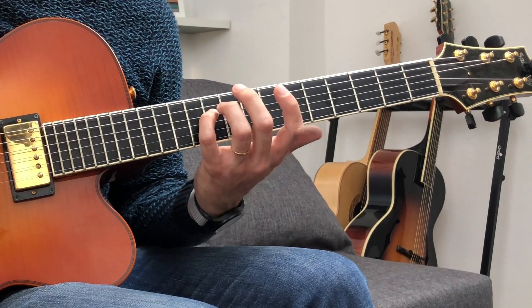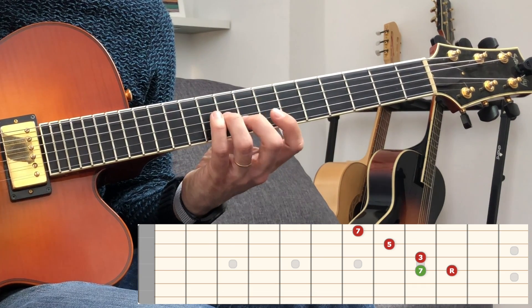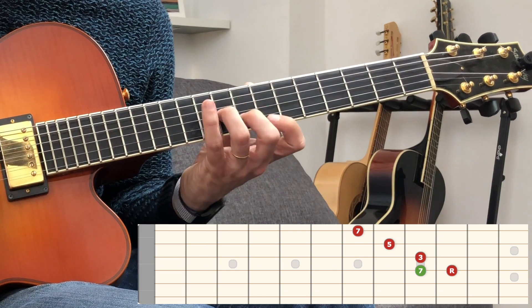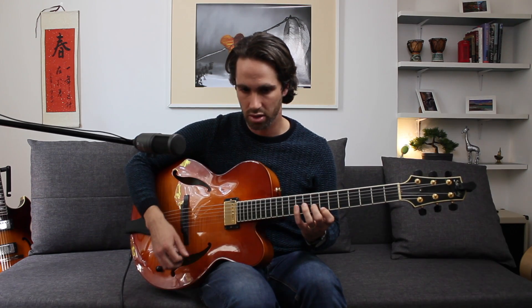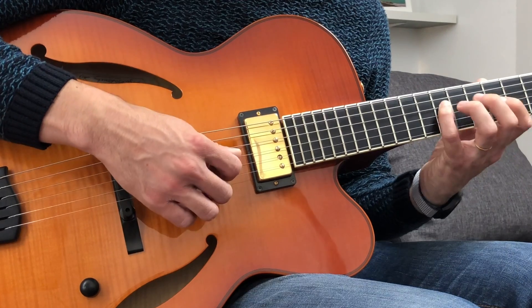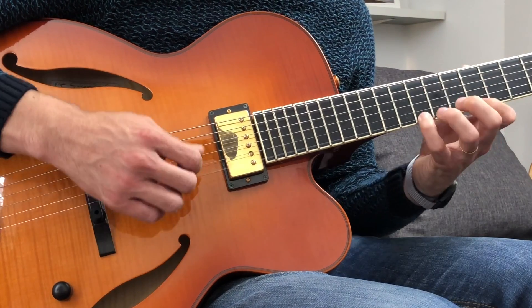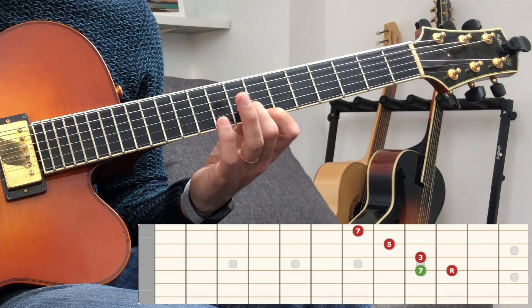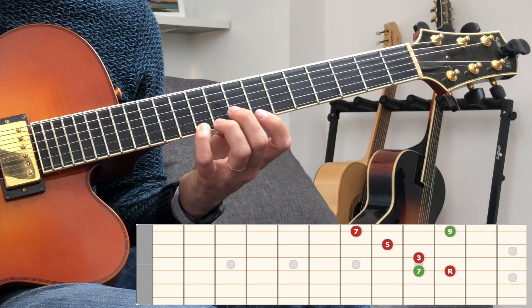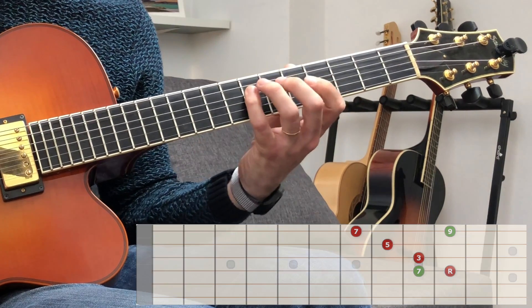Okay, so the next shape of the same arpeggio, just here on the 10th fret — we do the same thing, we slide from the 7 to the root. And this shape is very good to do sweep picking; you don't alternate the picking, just down, down, down. This kind of phrase: major 7 arpeggio — 7, root, 3rd, 5th, 7 — and I'm going up to the 9th. Let's practice that, okay?